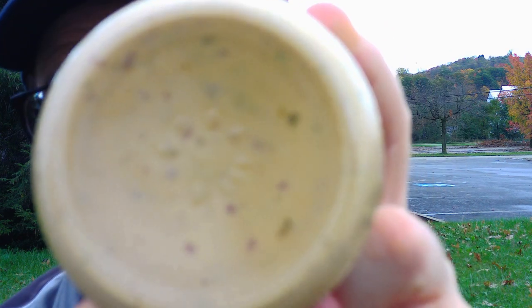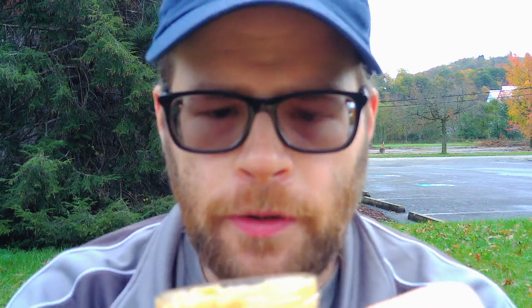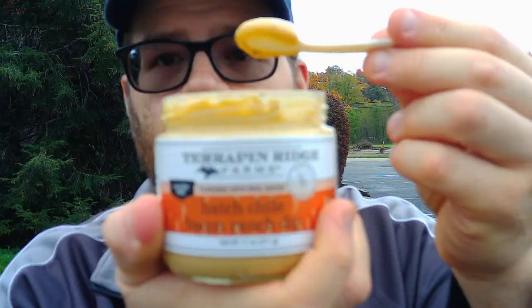I think it sounds pretty good. I don't know what it looks like through the bottom of the jar — pretty thick, almost looks like a cheese dip. We're gonna pop this open. I can tell you that doesn't look good for a thumbnail. I can smell the hickory smoke, obviously, and I can smell the ranch. I can't really smell the chili, but I get a little bit of the red bell pepper smell. Smells good. From Terrapin Ridge Farms, our Hatch Chili Bacon Ranch Dip — here we go.